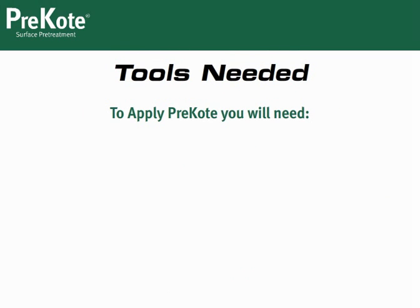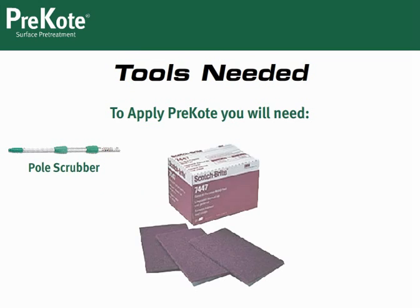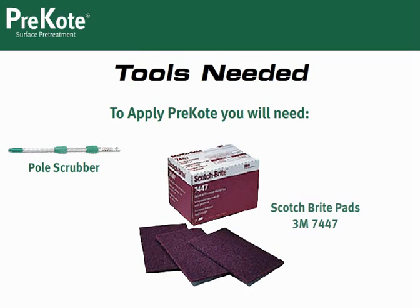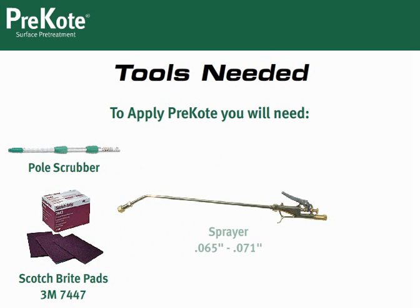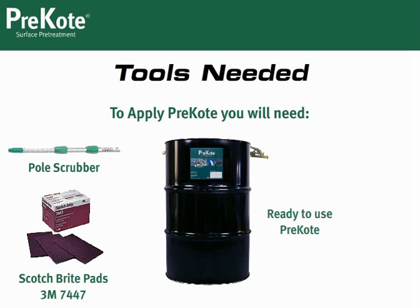To apply Pre-Coat, you will need the following: pole scrubbers and abrading pads. Please be sure to use aluminum oxide pads that are between 280 and 400 grit. We recommend the Maroon Scotch-Brite, part number 7447. For military use, please consult a technical order. You'll also need sprayers with a tip size of .065 to .071 inches. Pre-Coat comes ready to use, so there's no mixing necessary.